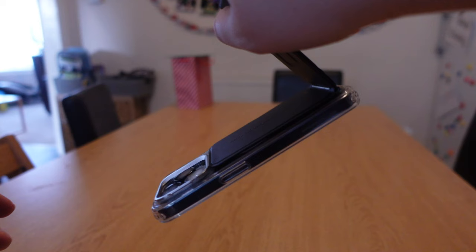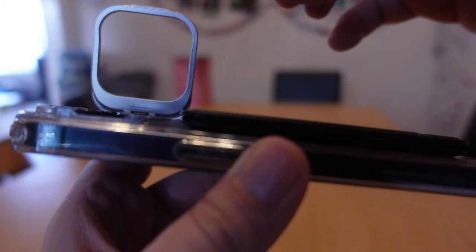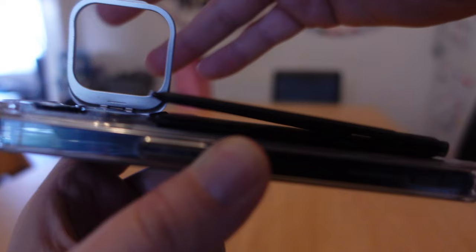On the topic of the case, I have a stand built into my case from ESR, and one of my concerns was whether the Moft would actually fit with my current case. I'm pleased to say it does. It does lift the edge of the tripod rim a little bit, but it's not an issue and it still sticks perfectly to my phone. But your case might not even have that anyway, so it's probably not even a problem.